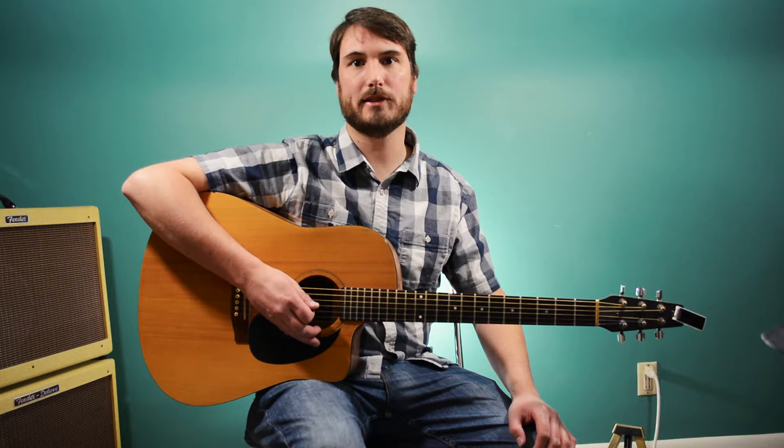In this lesson we're going to take a look at a Jerry Garcia acoustic solo from the song Dire Wolf, similar to what was played on the Reckoning album. A few quick notes about Dire Wolf before we get started.